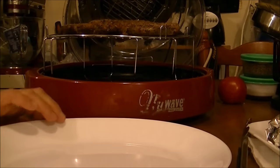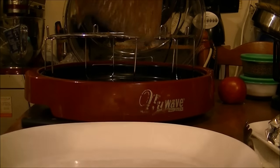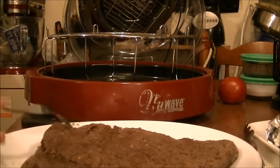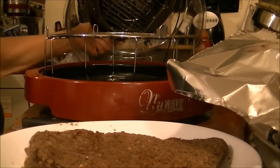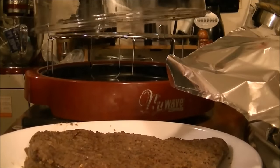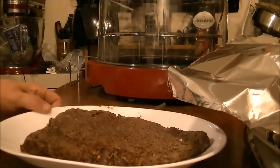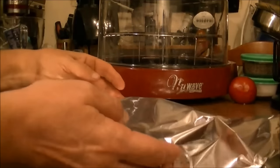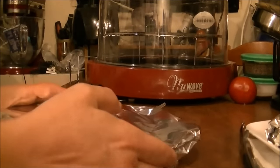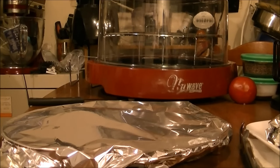The steak is done. I should have used my tongs but I'm going to put it on this plate — it is so moist, oh my gosh. Let me get the top back on and move this over so you can see. I'm going to tent this for about five minutes, and then we're going to try our London broil, baked potatoes, and corn all cooked on the New Wave oven.